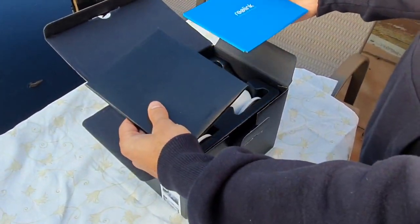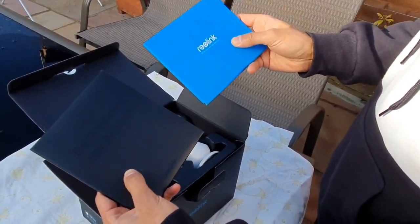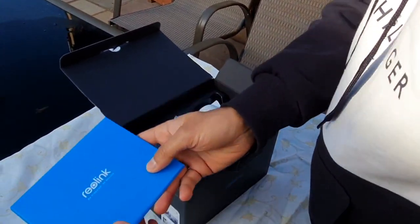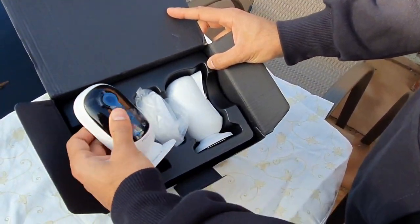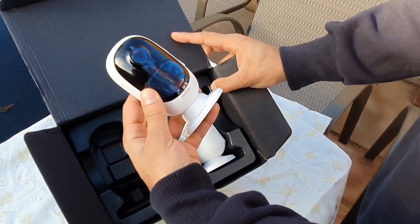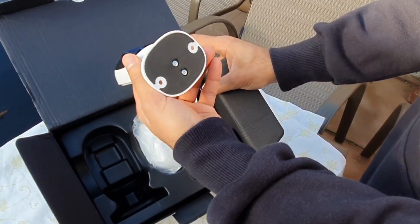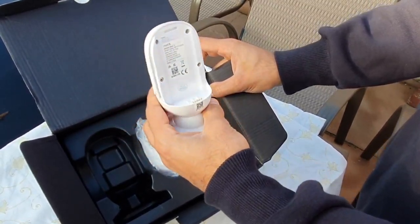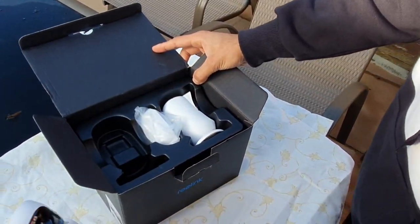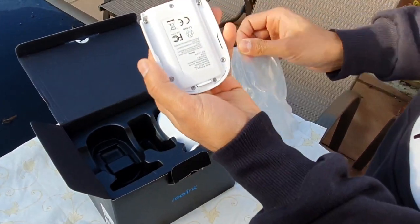This is pretty well packaged — you've got two different user guides, one for the solar panel and one for the actual camera, the Argus 2. This is the Reolink camera; as you can see it's quite compact. It's got some screws at the bottom where you can mount it onto a wall or various brackets, and there's space for the battery pack.